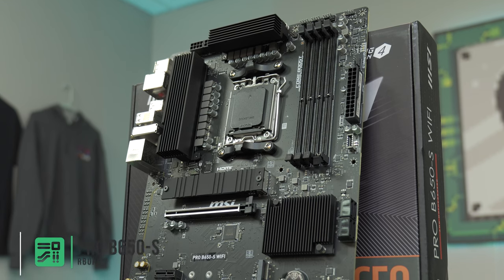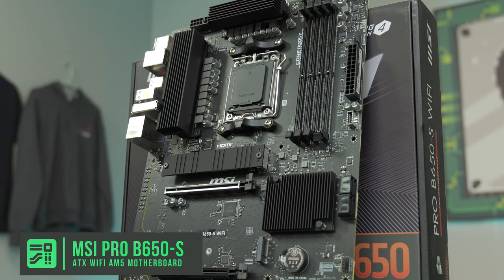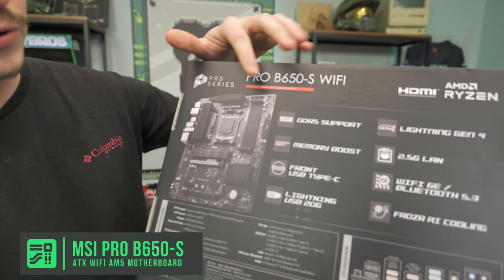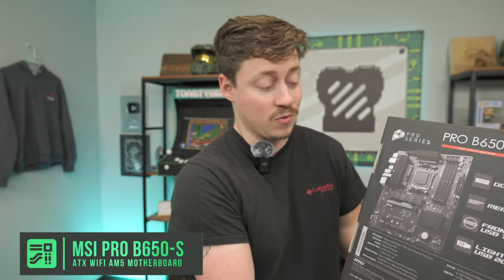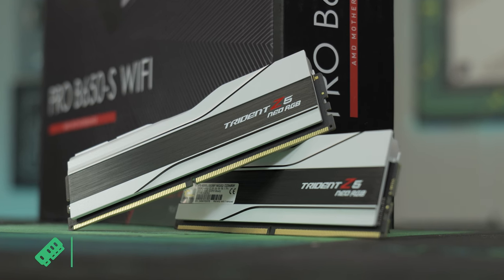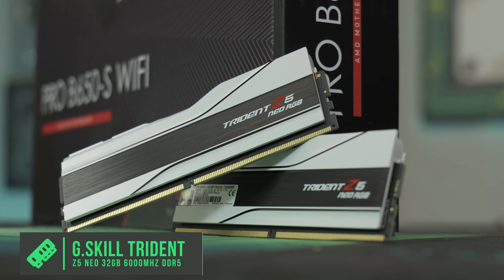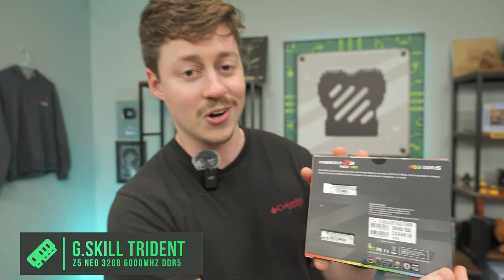For the motherboard, we have an MSI Pro B650S Wi-Fi. This has the latest Wi-Fi and Bluetooth protocols, and it's automatically DDR5 since it's AM5. We get four RAM slots and one 8-pin plus a 4-pin, so you could handle a Ryzen 9 if you wanted to, with plenty of room for expansion. Shout-out to G.Skill for sending over this Trident Z5 RAM — a 32-gig kit at 6,000 MHz with great CAS latencies and RGB.